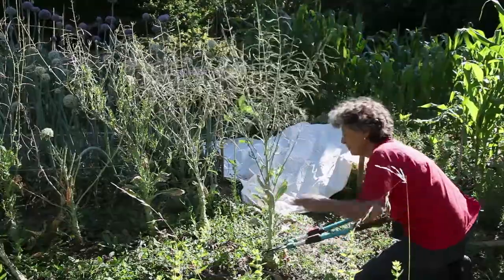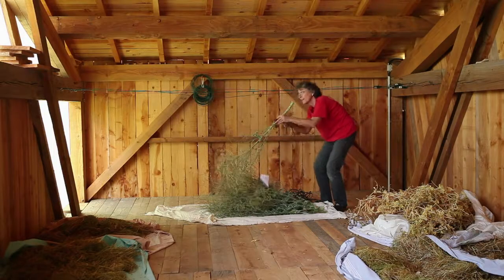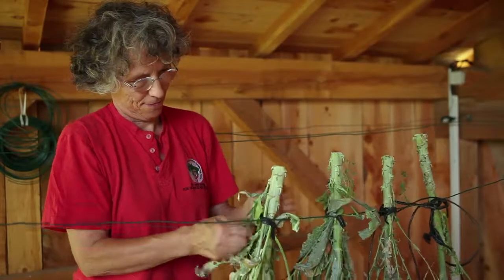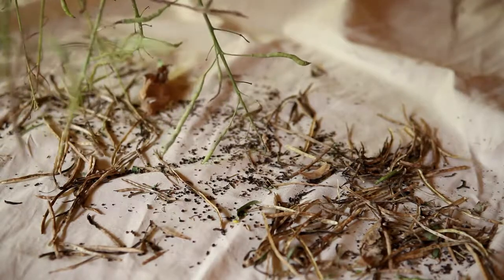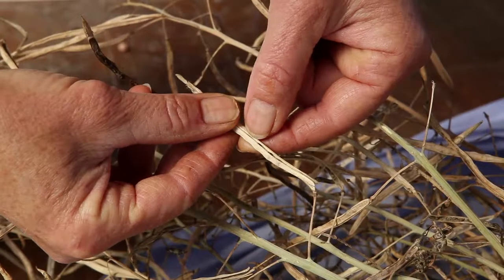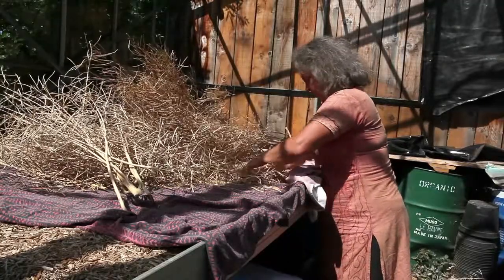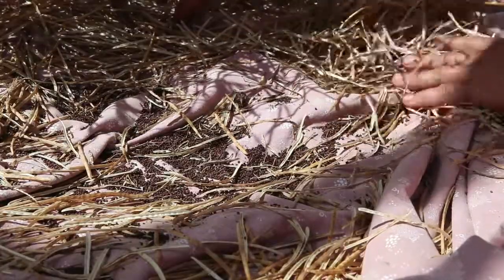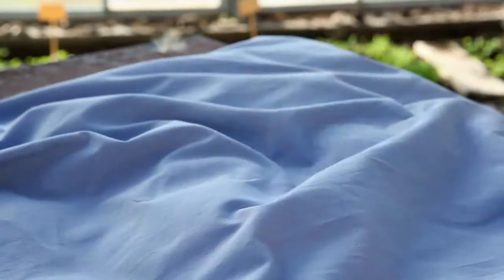The entire plant can also be harvested before all of the seeds have completely matured. The ripening process is then completed by drying them in a dry, well-ventilated place. Cabbage seeds are ready to be removed when the seed pods can be easily opened by hand. To extract the seeds, the seed pods are spread across a plastic sheet or thick piece of fabric and then beaten or rubbed together by hand. You can also put them in a bag and beat them against a soft surface.